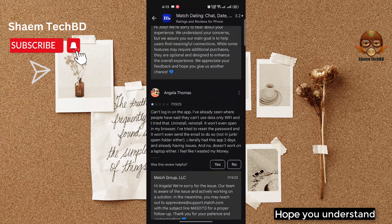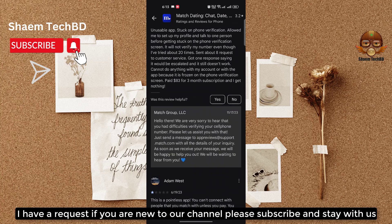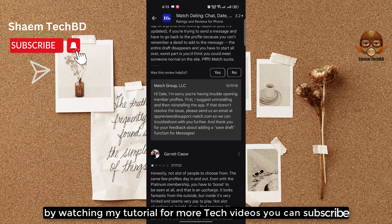If you are new to the channel, please subscribe and stay with us by watching my tutorials for more tech videos.